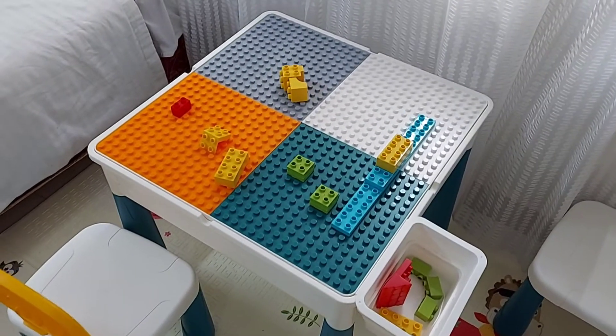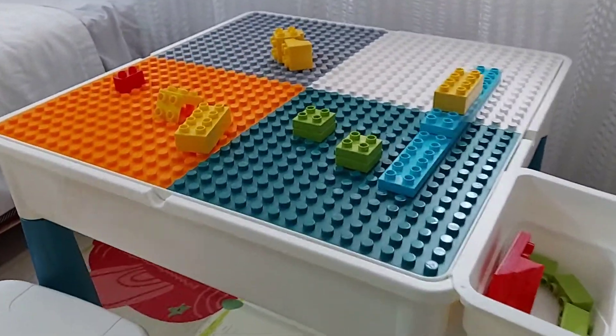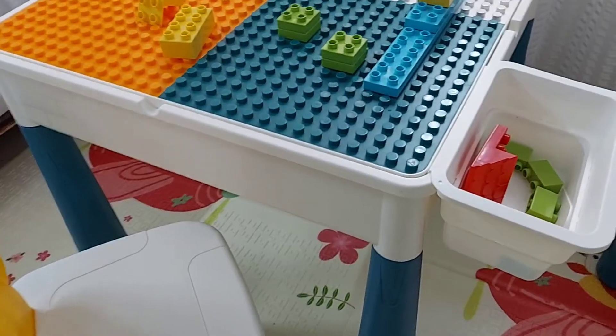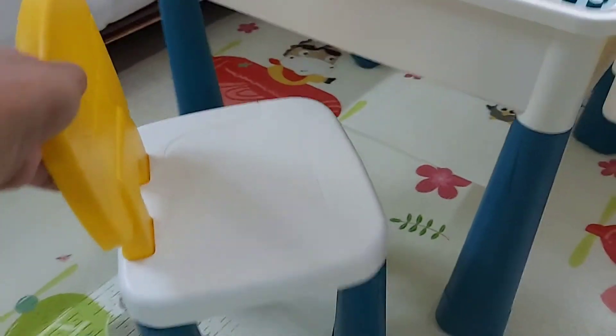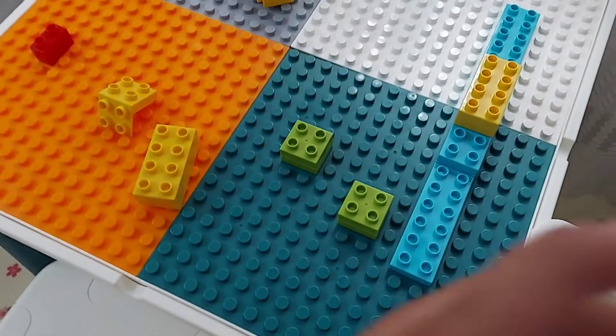When I bought it, it was on offer for around 2,800 rupees, but after the extra discount I got it for around 2,500. At least the quality is good for that price and it's perfect for small children. Now, why it's a multifunctional table — I'll just show you.